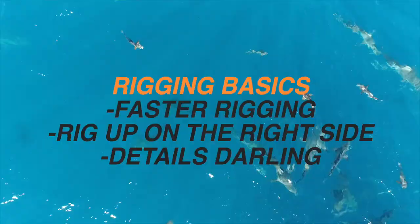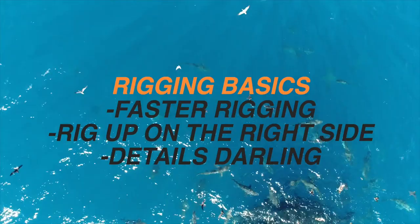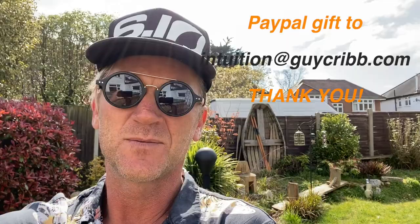The first one is simply about rigging up so you can rig up faster, which side of the sail you should be rigging up on, and lots of details.